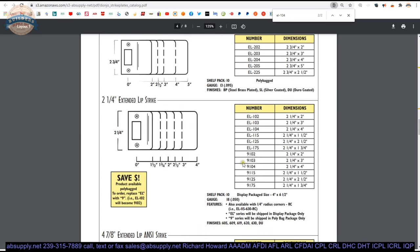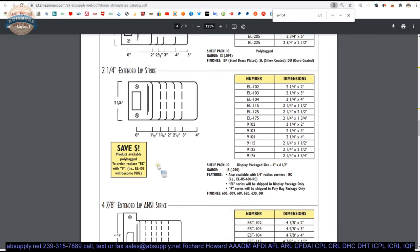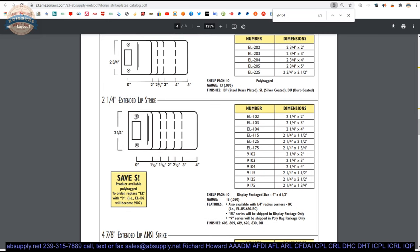Speaking of radius corners, you can also order all of these strikes with radius corners — they'll have a suffix of RC. So you could order a 9104-RC and it would give you a quarter-inch radius corner. People with wood frames and wood doors will see those rounded corners and be focused on getting only that, not realizing they could buy the square corner and simply round out the corners on that preparation.